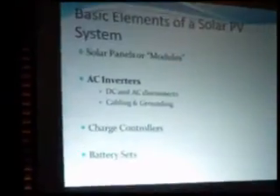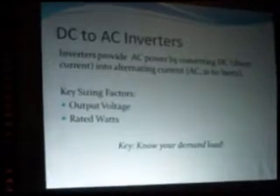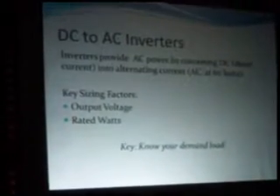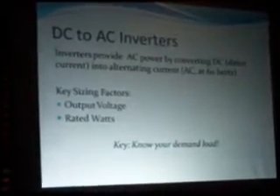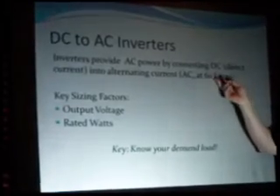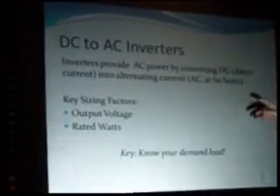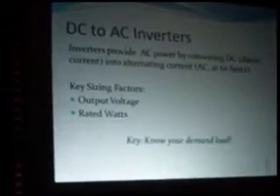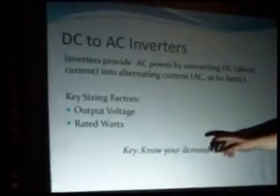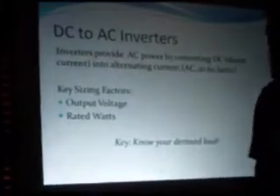The next thing to look at is AC inverters. There are a couple of different styles. Inverters provide AC power by converting DC — direct current — which is what your solar module is going to produce, into AC power. In the United States it's 60 hertz, and you don't mess around with that. It's got to be 60 hertz — that's part of the UL listing for those devices. The key sizing factors are your output voltage and the rated watts for what you need that power to do.